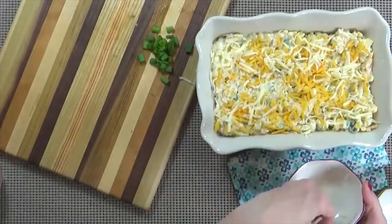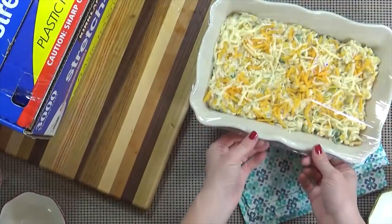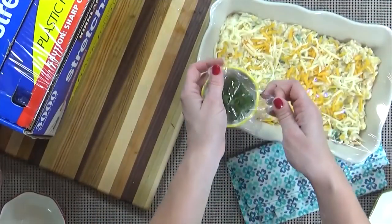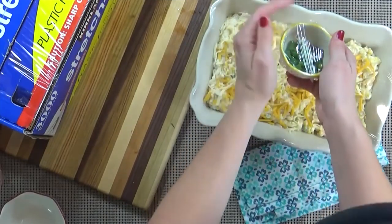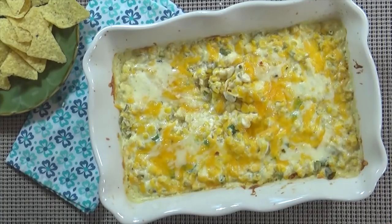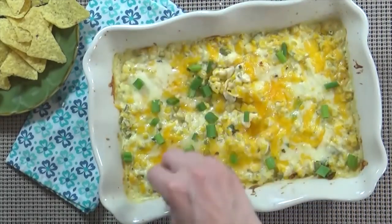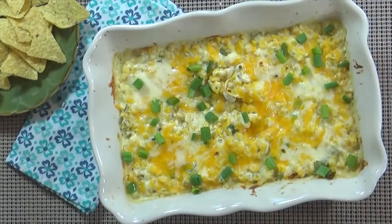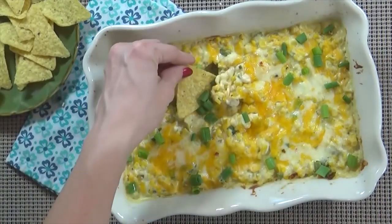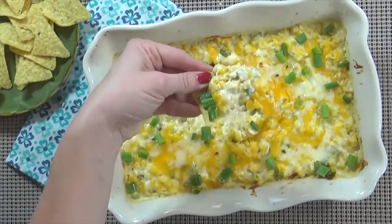I'm actually making this the night before my party, so I'm going to put some plastic wrap on top and stick it in the fridge, making sure to reserve my green onions as well. This dip is meant to be served hot but it's also very good at room temperature. About 30 minutes before your guests arrive, take it out of the fridge and get it into the oven preheated to 350 degrees for about 25 minutes, or until heated through with the cheese nice and brown, bubbly, and melted. Then just remove it from the oven and serve hot with tortilla chips — or even vegetables would be delicious.